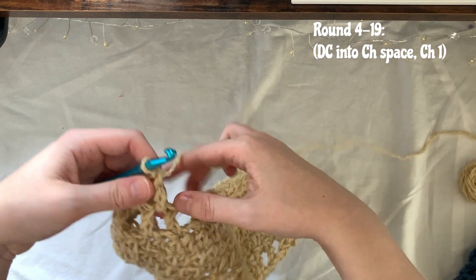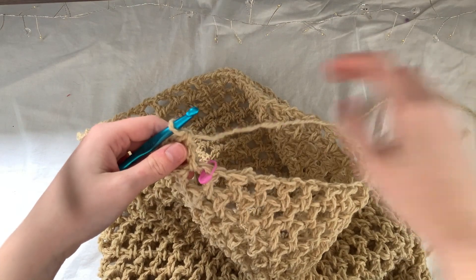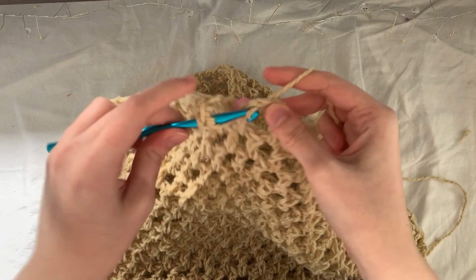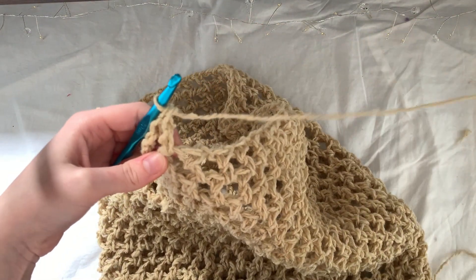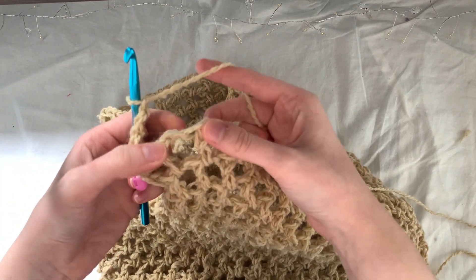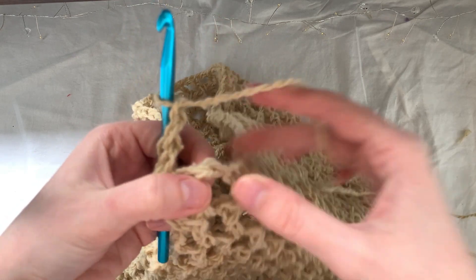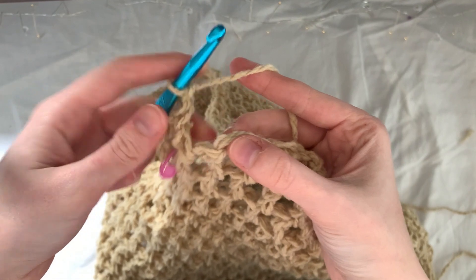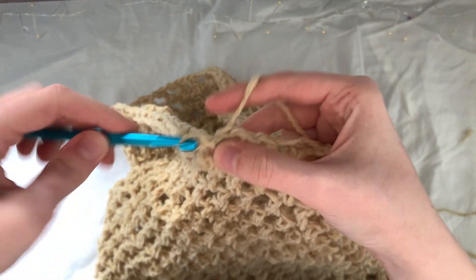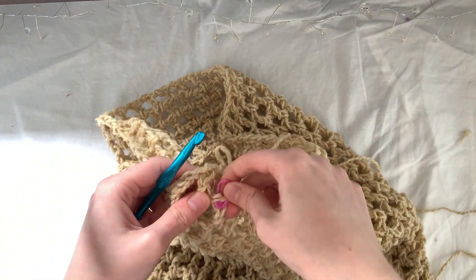I've now reached round nineteen and we'll start round twenty. I'm going to make my last double crochet — chain one and double crochet into that space. Then chain one and slip stitch into that chain — not the chain space but the actual chain itself. Now we're going to do a row of half double crochet, so I'll take out the stitch marker.